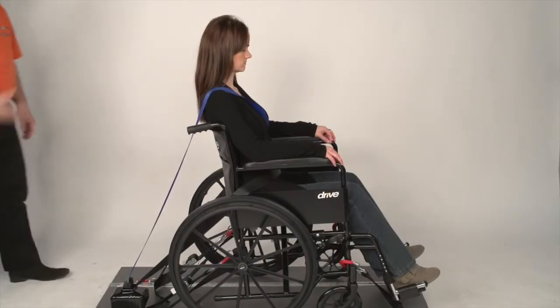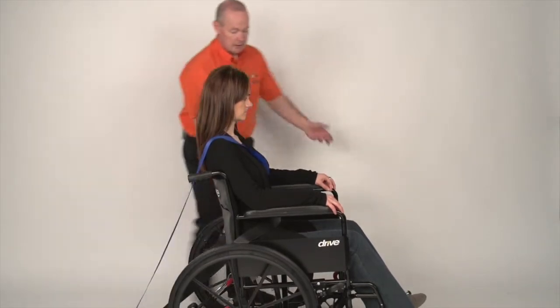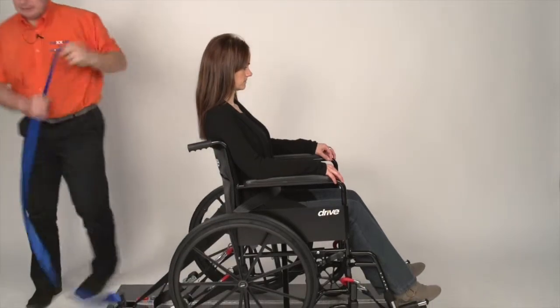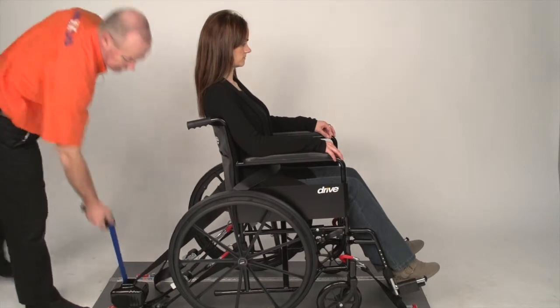To remove the system, start by removing the shoulder strap. Take hold of the blue strap, come underneath the armrest, back over the head and down. Remove the clunk clip and gently put it back into the reel.